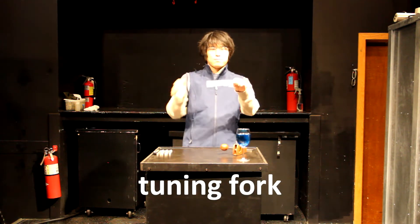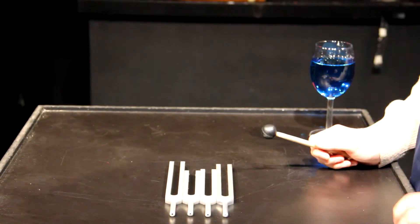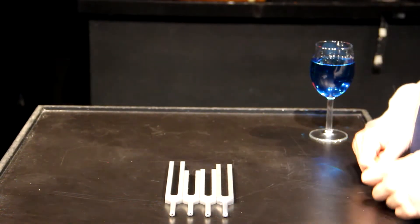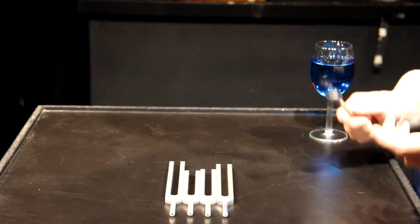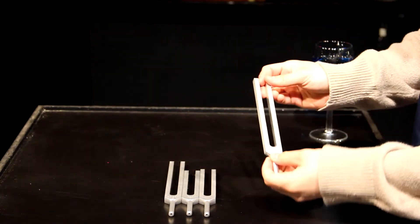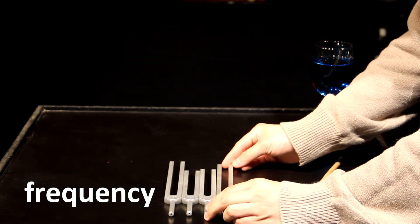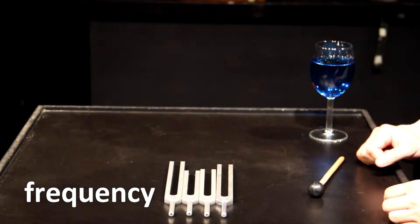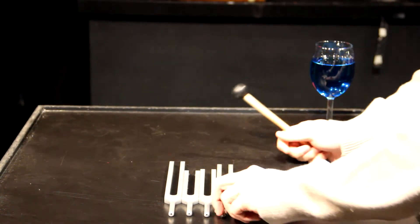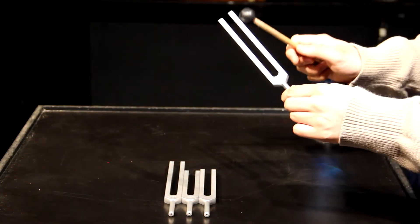If I hit a tuning fork, it doesn't do anything. These tuning forks are typically designed for tuning your piano, making sure that your piano's notes sound just right. Each of these has the note — so this one might be a D — along with the frequency, or how fast these tuning forks will vibrate every second if we hit them with a mallet. So my hand didn't do it before, but with these mallets, we can hear them.